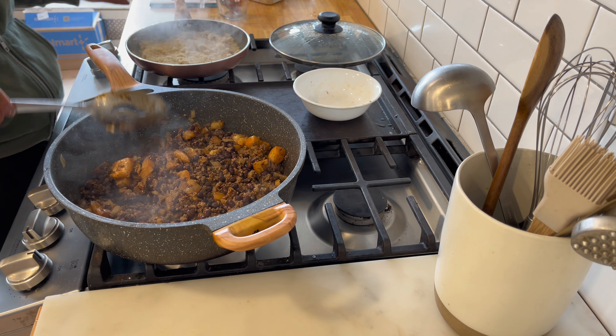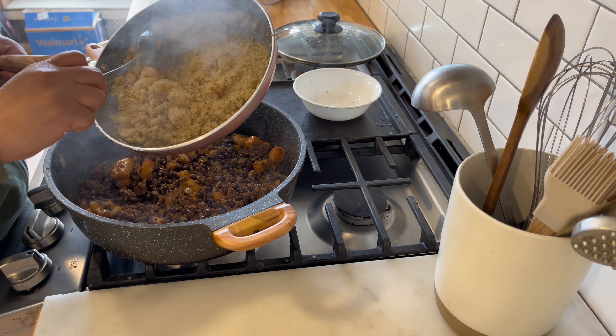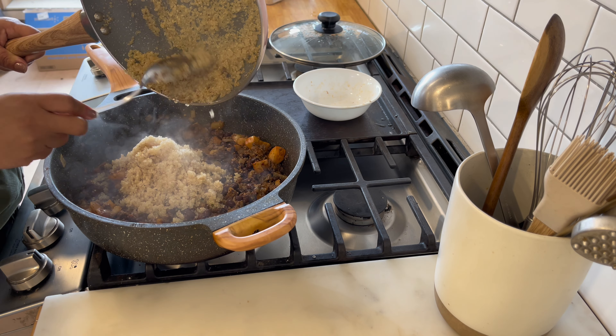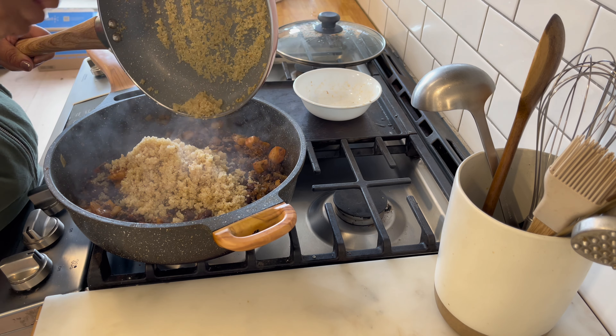The quinoa is done and I'm going to be adding it to the beef and just mixing it up. It did get a little stuck to the pan — not too bad — but next time I'll have to keep a closer eye on it. I did not set off the smoke alarm, which my husband affectionately calls the dinner bell, so I'll call that a win.